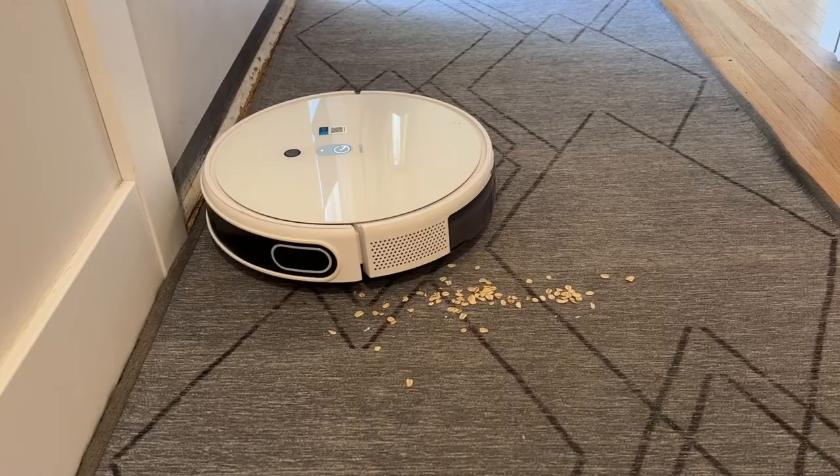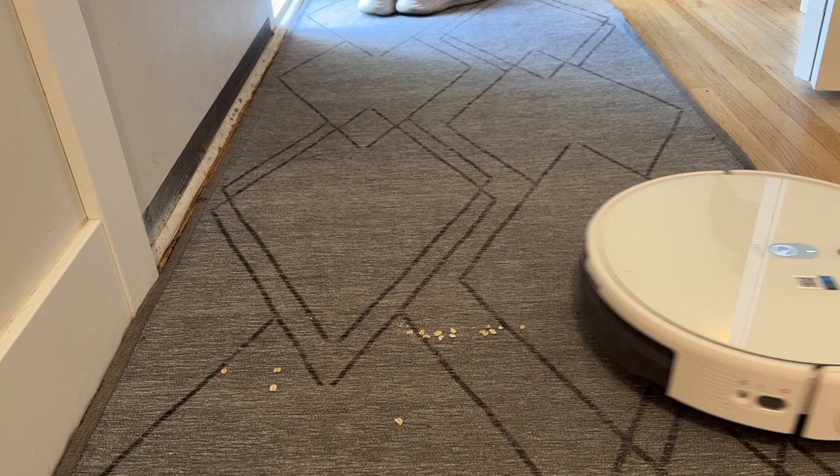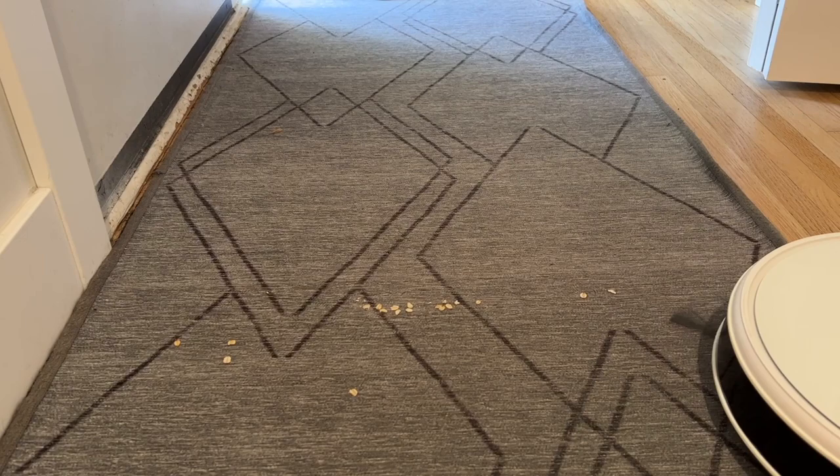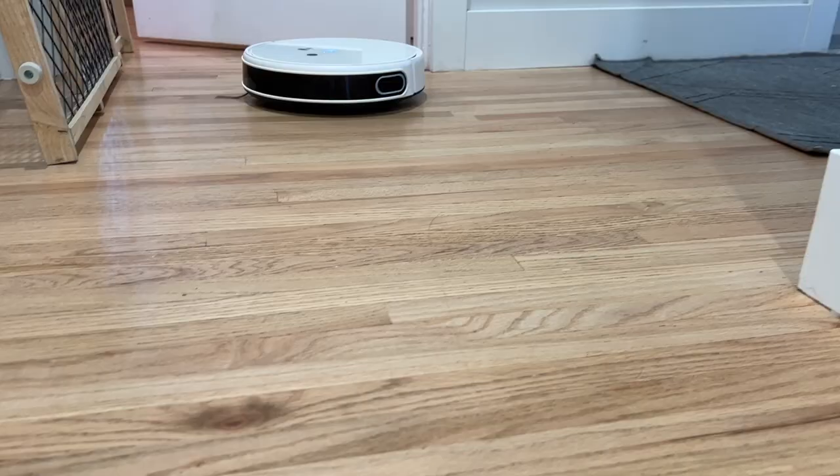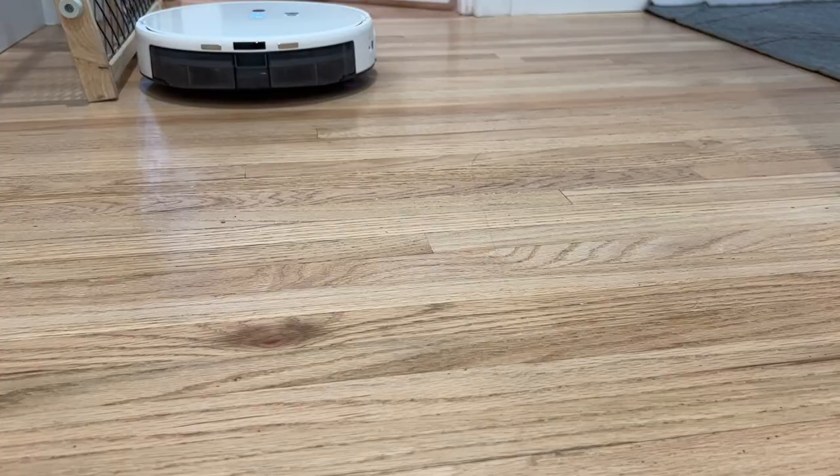Other downsides? I do wish the mop station was also able to handle the automatic emptying of the onboard dust bin. You can get that from other robots like the Ecovacs D-Bot X1 Omni and the Roborock S7 Max V Ultra, but those cost almost double what this one does. In short, there's actually a lot of features packed into this bot for a decent price and the cleaning power is quite strong. But I think there are enough red flags to say you'll want to wait for Generation 2 or some major improvements to the firmware.